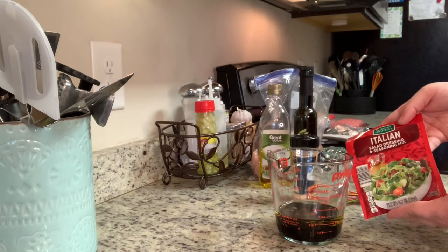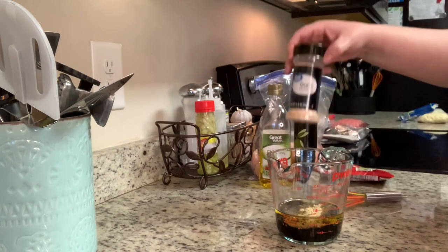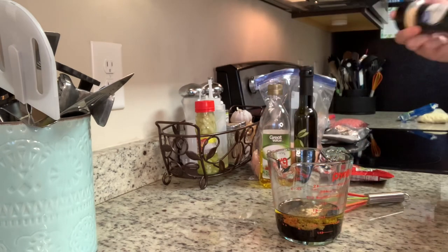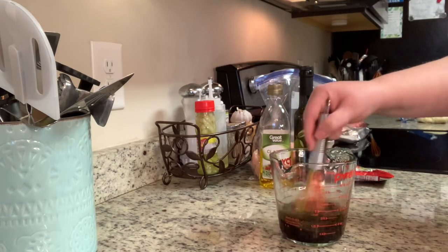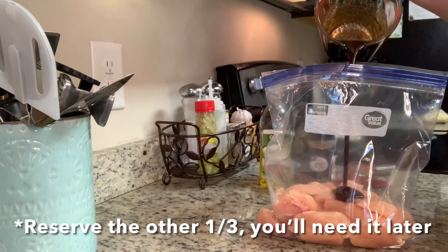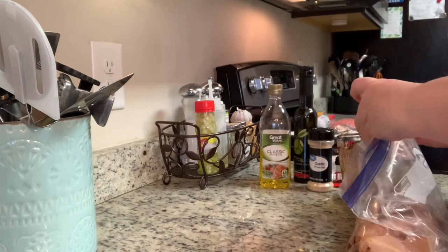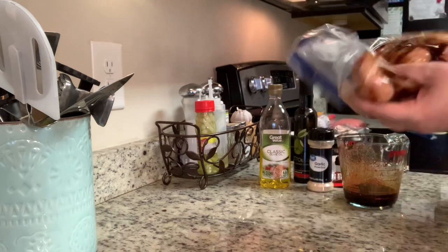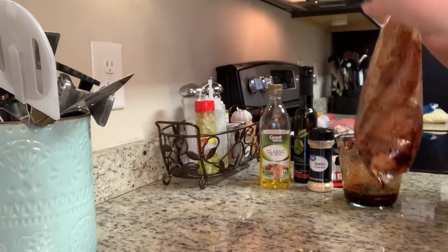Now I'm going to add in the balsamic vinegar, a package of Italian dressing mix, and some garlic powder. I will include the recipe in the description box below. I'm going to whisk that together and then put about two-thirds of that in with the chicken breast. Give that a shake and allow this to marinate. The longer you let it marinate, of course, the better it is. If you only have 30 minutes, that's fine, but if you have a couple hours, that's even better.